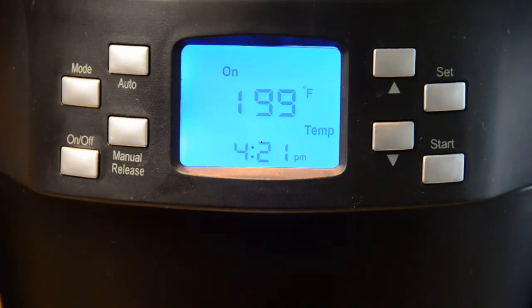As the water nears its target, temperature glide kicks in to ensure it does not overshoot. Once the temperature has been reached, pre-soak will begin. The timer will count down. Then the rest of the brew cycle will continue.